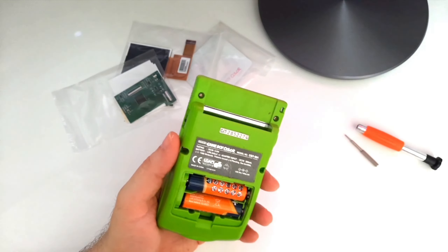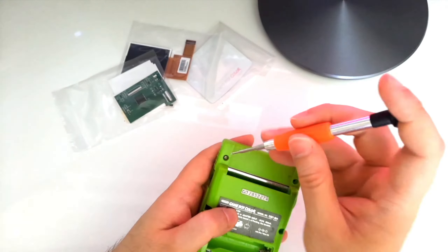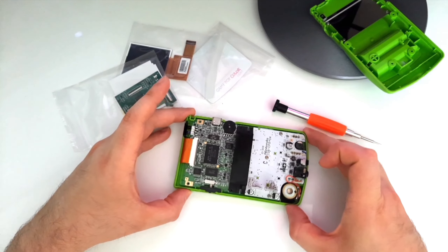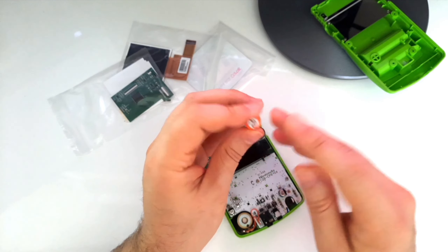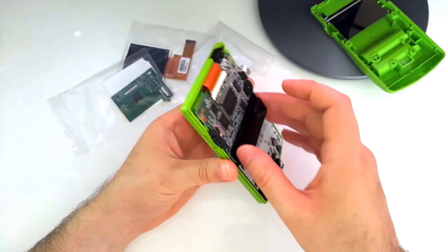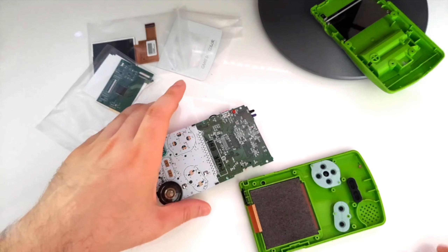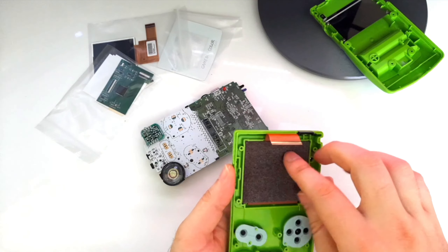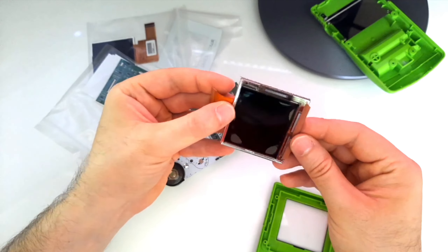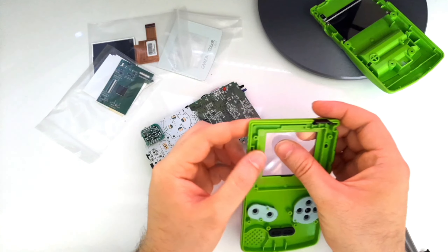Let's open up the Game Boy. We are inside. Now I will use a regular small cross screwdriver to release these screws. And here we have it — we have taken apart our Game Boy Color. I'm going to start by removing the screen first. You can clearly see that this screen is absolutely cooked.